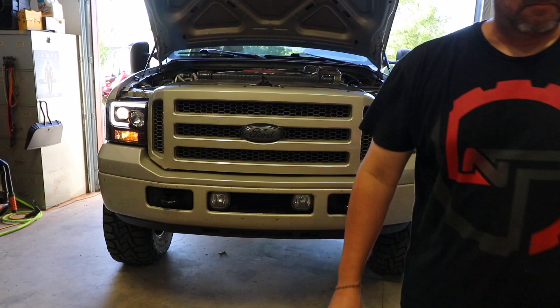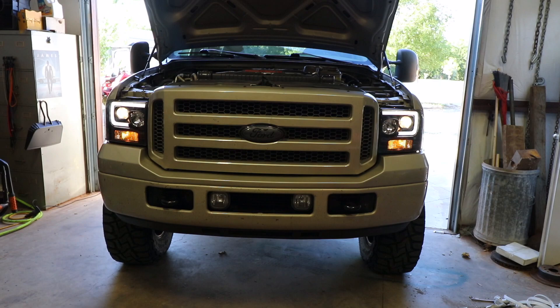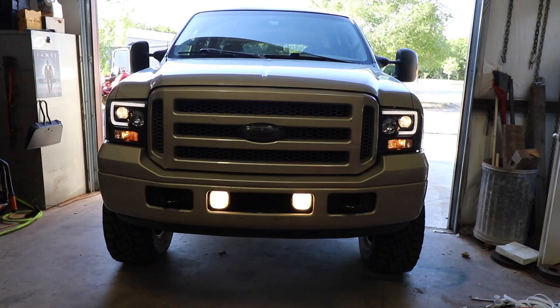Pretty cool, guys. I like them. For some reason my fog lights aren't coming on now, so I've got to research that. But I'm really looking forward to getting dark so I can see how good these headlights are compared to stock. Overall I like the look — there's no question, it's definitely different.